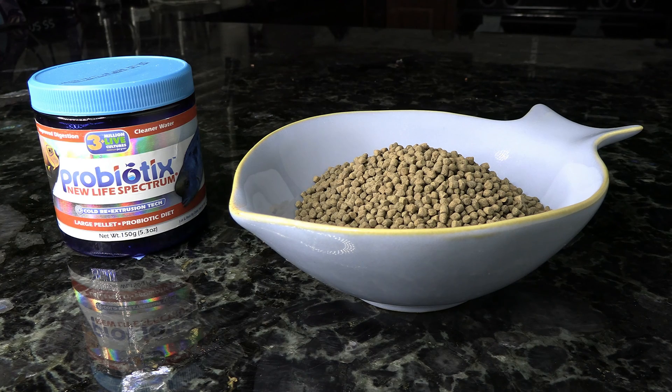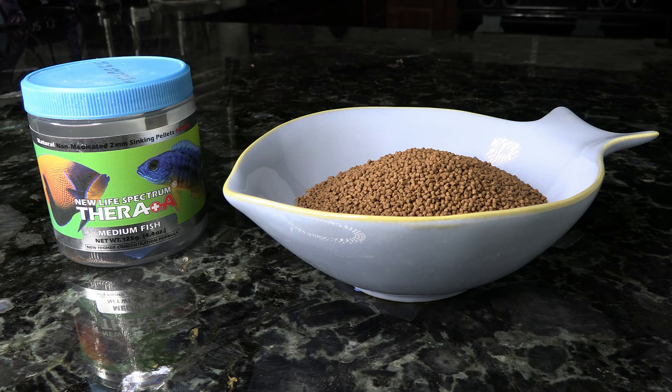Next up is the New Life Spectrum foods — some of my favorites on the market. This one is probiotic, with a great blend. Another one by them that I really love is the Thera+. The thing about Thera+ is that it's got a little bit of extra garlic in it, and since some Anthias can be picky eaters, it already has that appetite-boosting garlic built in. Both of these come in a variety of different sizes — when picking a pellet for your Anthias, make sure it's about half the size of their mouth so they don't have any problems eating it.